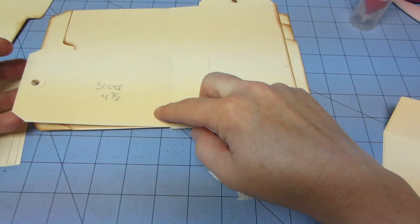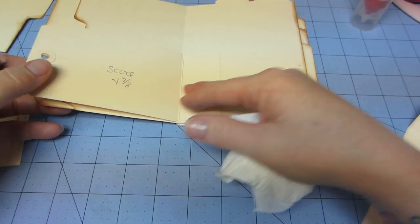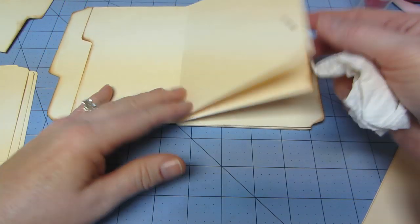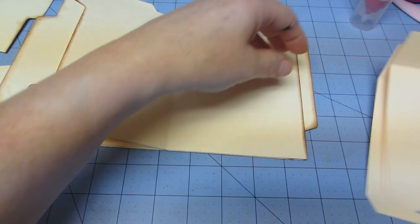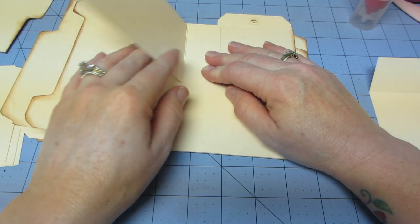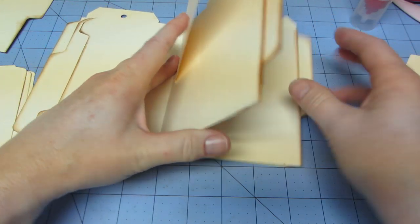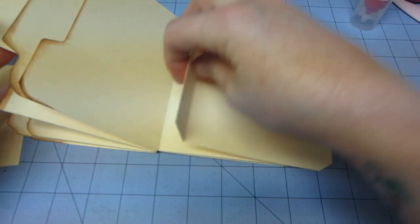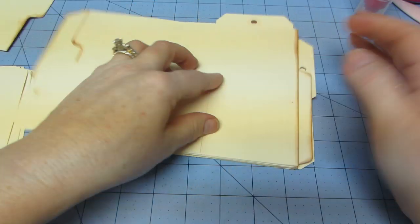So now you have this little additional place to put photos or journaling. So that's one. Then this one would go at the top — same thing right here. Make sure you put it with the hinge on the back. Two. And then this one. Three. So that's it.